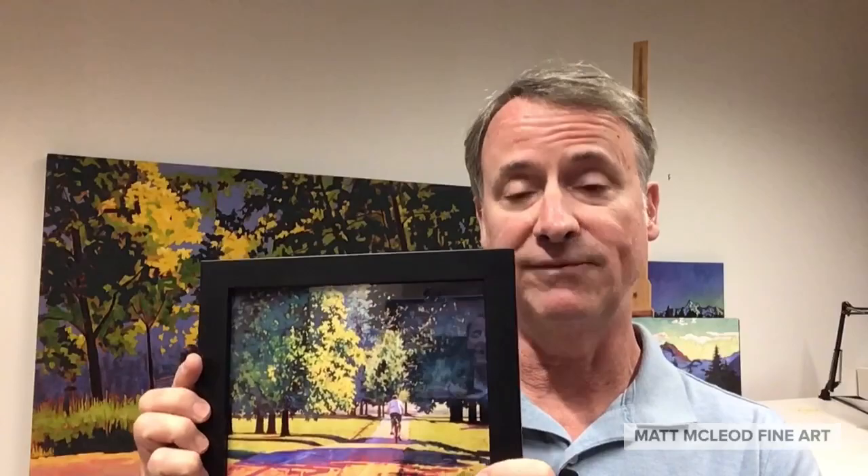This is glossy paper, one of my options. If you have any questions about this product or any other of my fine art print products, just let me know.